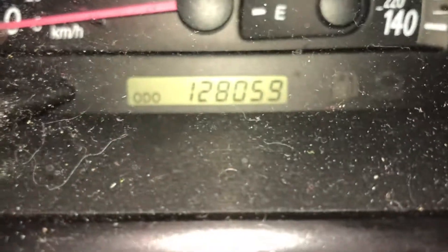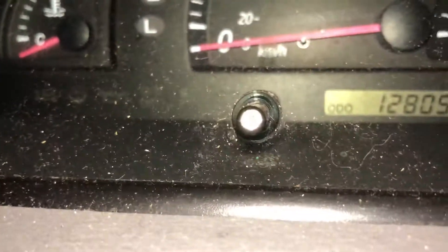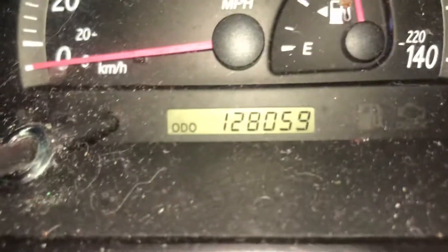Alright, this is how to reset the oil light on a 2004 Toyota Camry. I got it on the regular odometer.